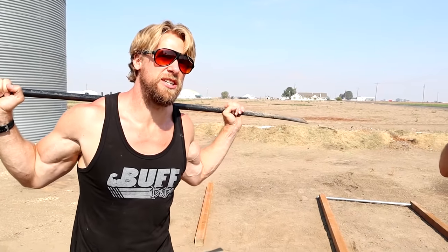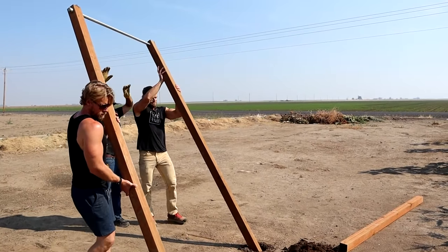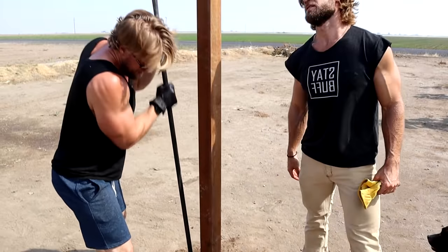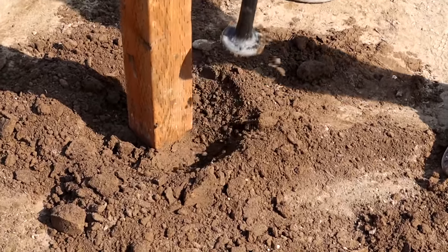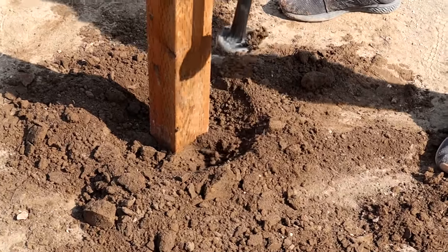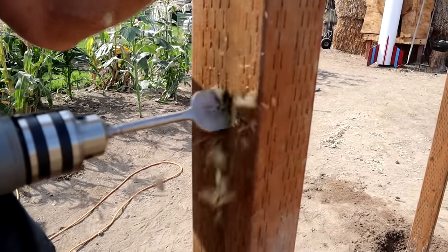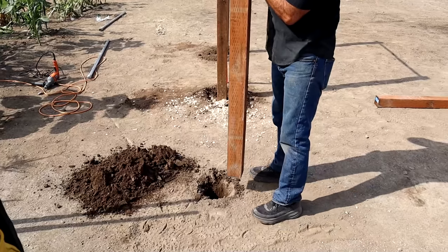These are the kinds of exercises and machines you can expect to find at a Buff Dudes gym — unconventional but it works. A lot of people wonder why we didn't use concrete. In this case it's not really necessary because the soil composition is going to be packed in tight, and in the future if we want to pull it out we can. We're also going to tie it in with the dip station, which will make it structurally sound. This point will be the bar going that way, which will establish the dip station alongside the pull-up post.